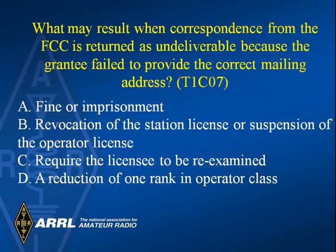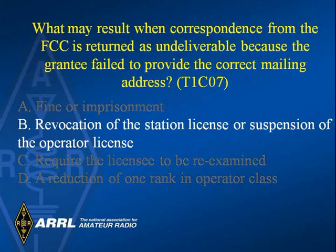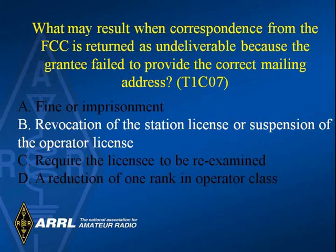What may result when correspondence from the FCC is returned as undeliverable because the grantee failed to provide the correct mailing address? The answer is B — revocation of the station license or suspension of the operator license.